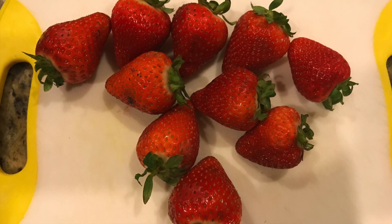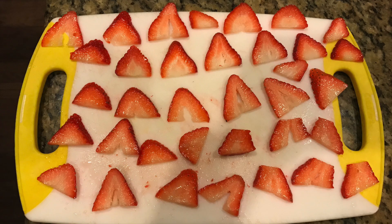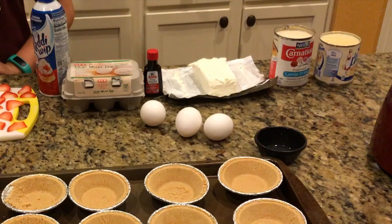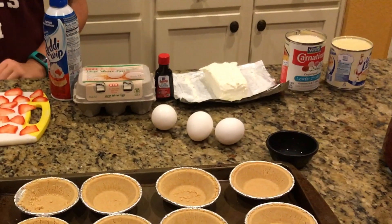Today we're making mini cheesecakes. This recipe is super easy to make and here are the ingredients.